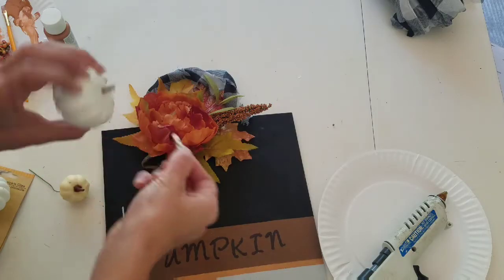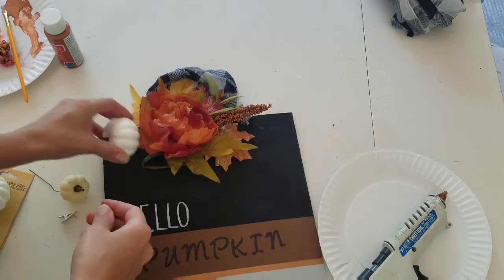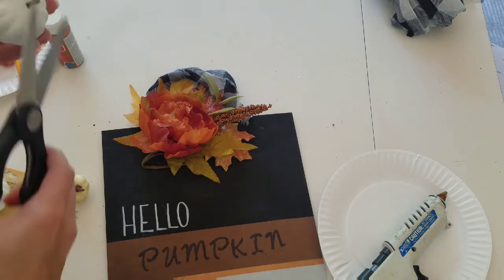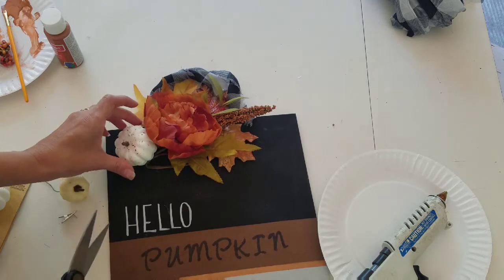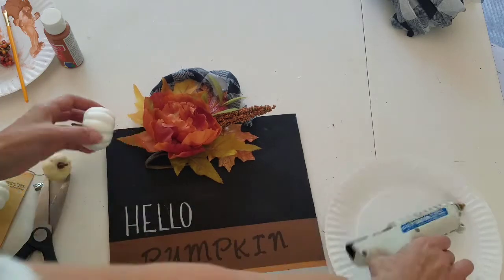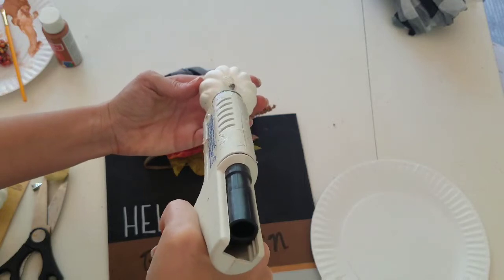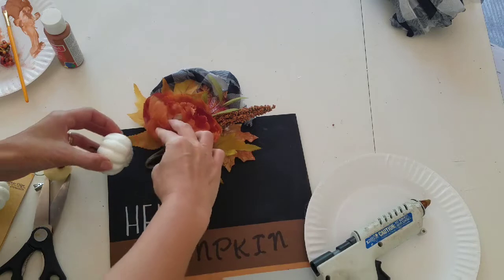Originally my plan was to add some more florals to cover the stem of this pick, but I decided to go into my Dollar Tree store stash and pick out these pumpkins. This one was originally a clip — I just pulled the clip off, snipped the bottom, and glued it on. Then I decided to paint this other little one with the bronze paint.